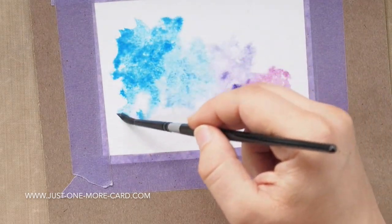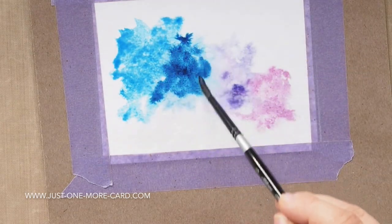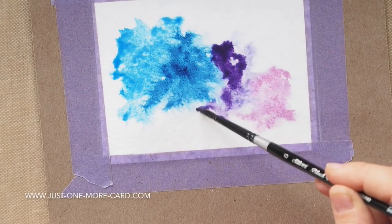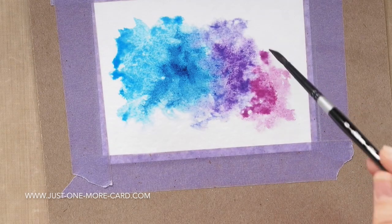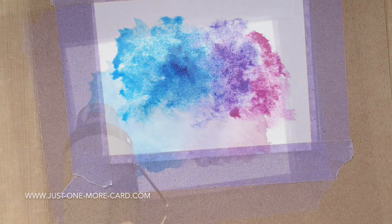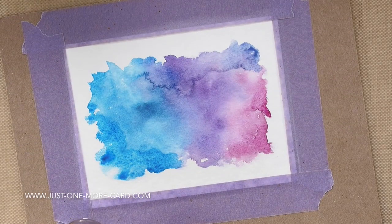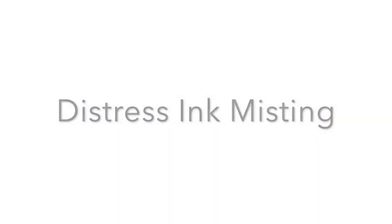After I applied the base color, I'm coming back and loading a lot more color onto my brush, but I also have a lot of water in the brush. Every time the color just moves away, that means there's a lot of water on the surface and in my brush. You can just push the color around until you feel it's right, then let it dry or use your heat gun to dry it, and you have this watercolor background.